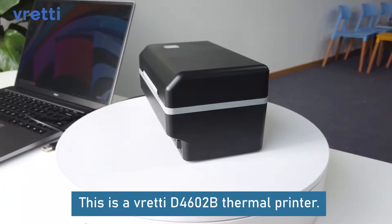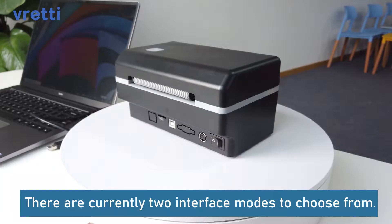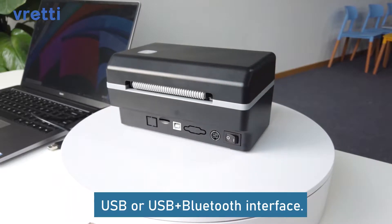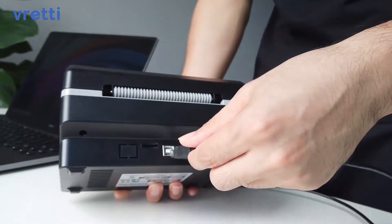This is a Freddy D4602B thermal printer. The fuselage weighs only 0.9 kg and is easy to carry. There are currently two interface modes to choose from: USB, or USB and Bluetooth interface.